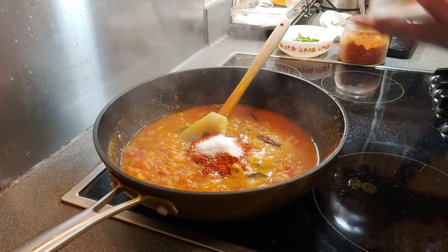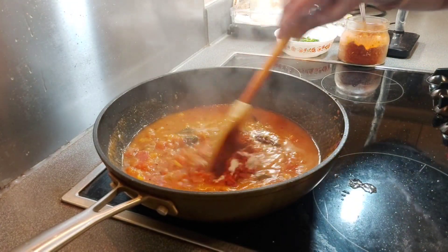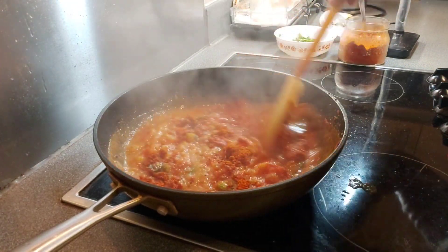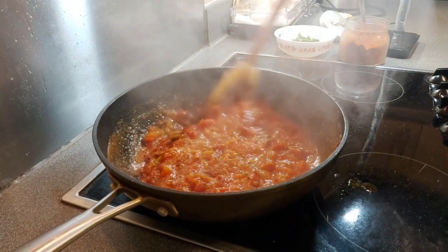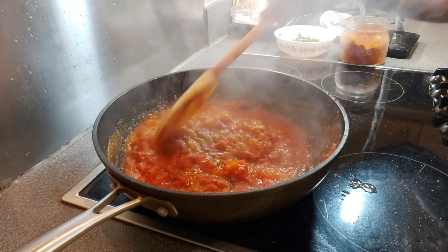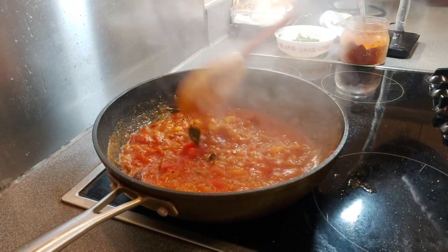I am adding some more salt — we already added some at first. Cook another 2-3 minutes and the tasty tomato curry is ready. This tomato curry you can enjoy with rice or chapati — it will be very very tasty.